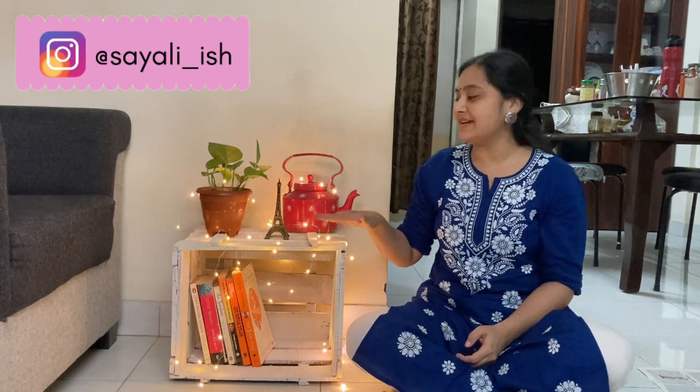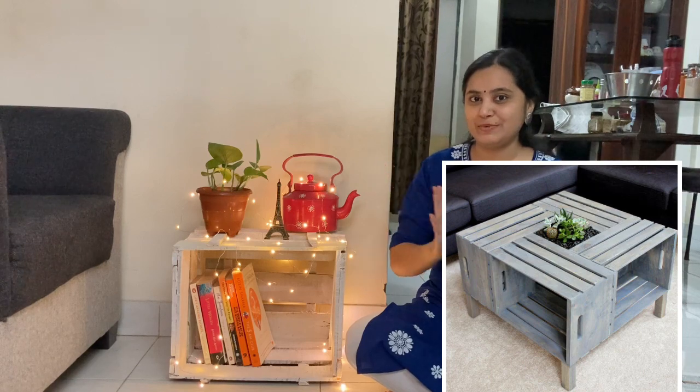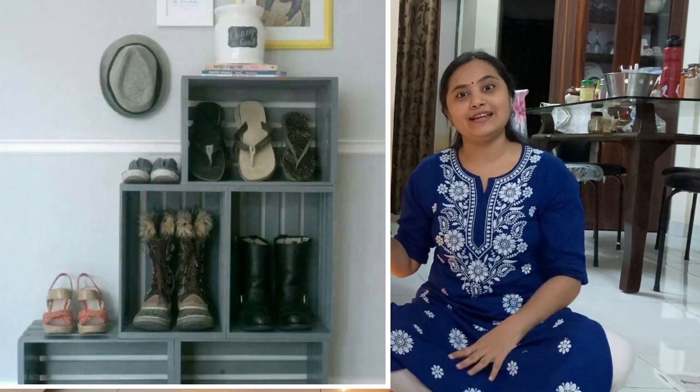You can use this as a bookshelf, but if you have a shoe rack or a coffee table, you can use this crate for that as well. You can use Pinterest images to get inspiration. So yeah, I will see you in the next video. Bye-bye, take care!